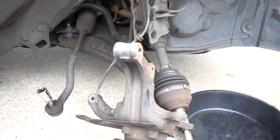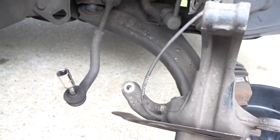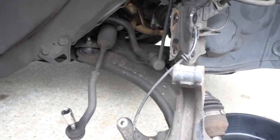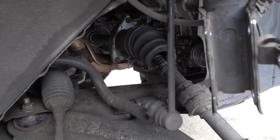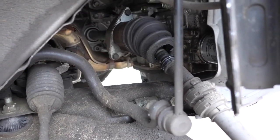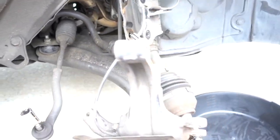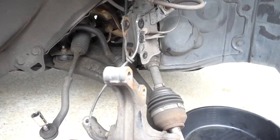Welcome to another episode. In this episode we're working on a 2009 Nissan Rogue. As you can see right there, the CV axle broke, so we are replacing the CV axle. It's really easy to do, not really complicated.